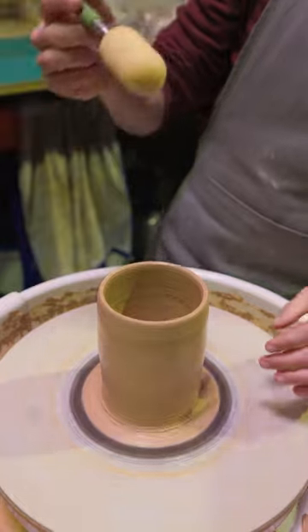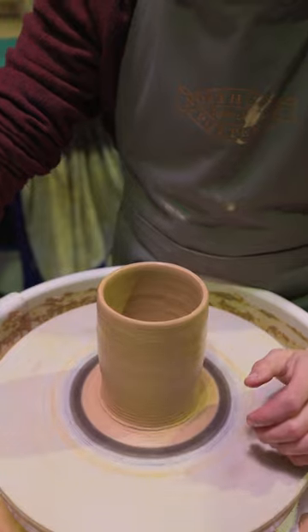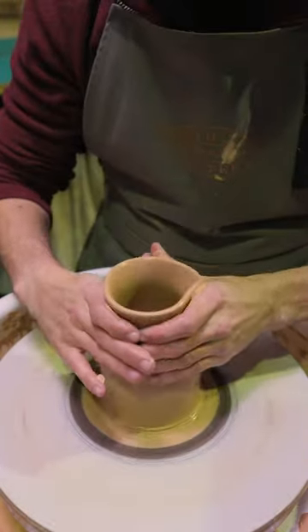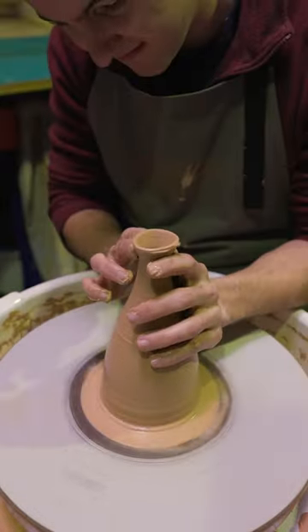Remove any water that may be in the bottom of the pot using a sponge. Then speed up the wheel and push in from the top up. Make sure your hands do not dry out during this process, as it will catch the clay and deform the vase on the wheel head.